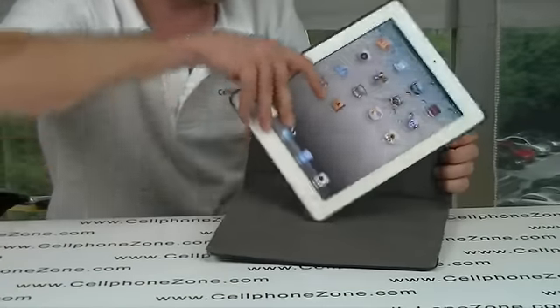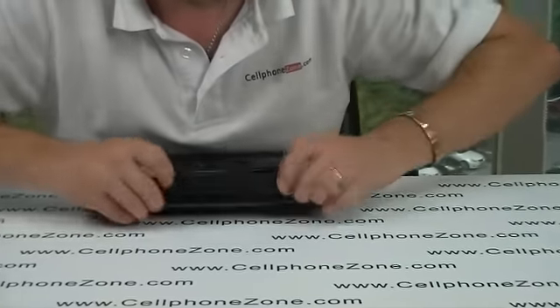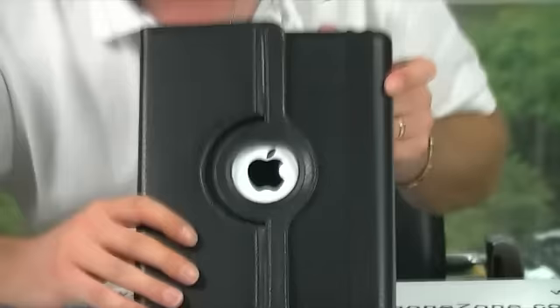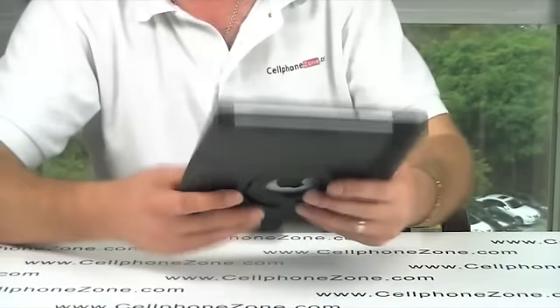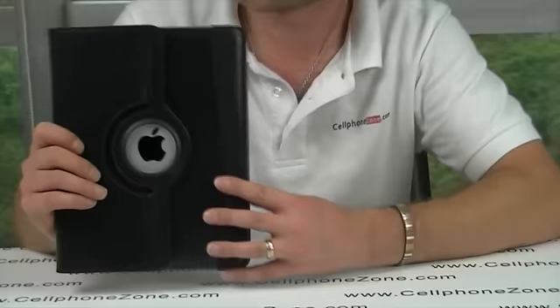And obviously it offers really, really good protection. Once it's closed up, you've got a nice little strap to hold it together. You've got your Apple sign exposed and it looks nice and stylish. And obviously you get a stand with it, so it's a nice little product.